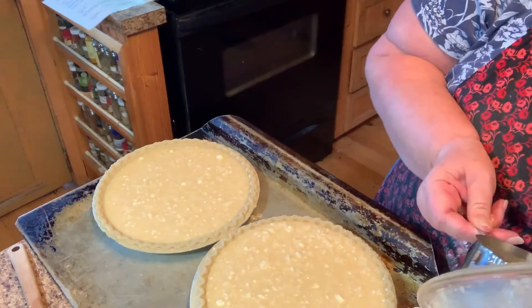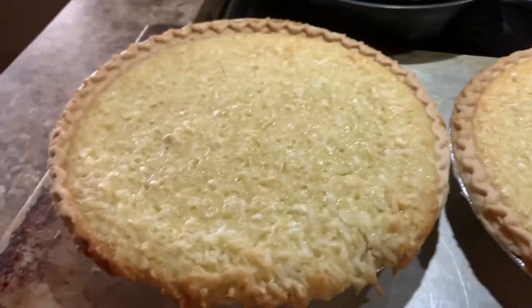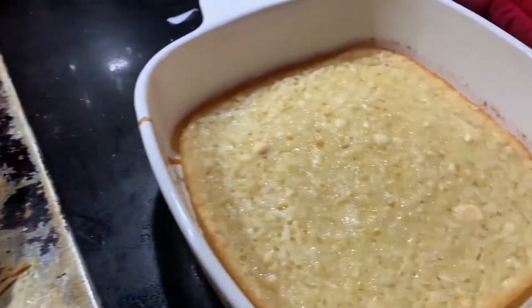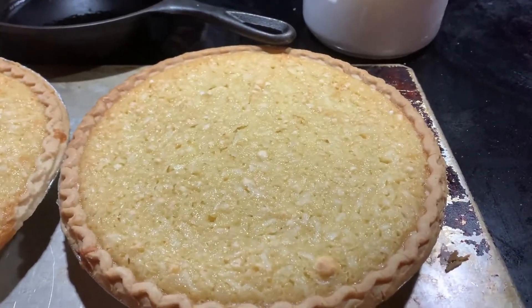I did spray the bottom. Here are my coconut pies — this one had a little spillover but that's okay. It looks so good, and there's the extra filling. I hope you'll give this a try. Thank you for watching — take care and God bless.